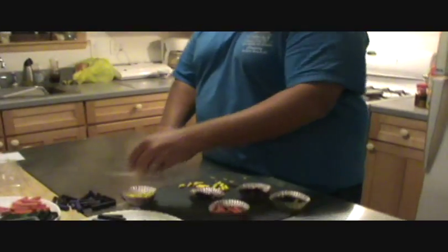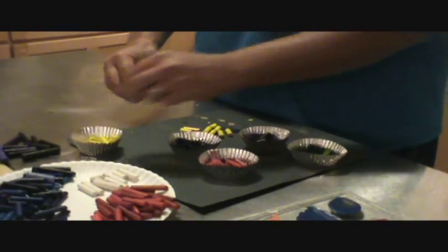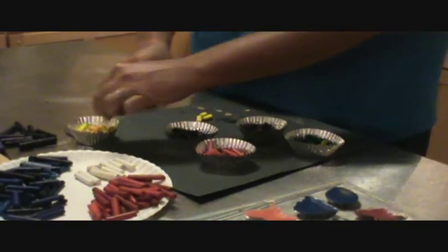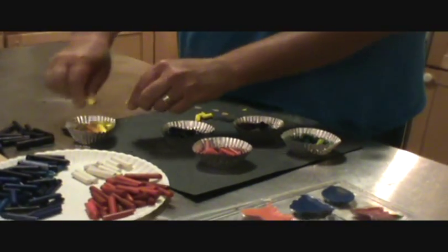The next thing you're going to do, after you sort them, is take a handful and put them into the metal cupcake cup holders — not the paper ones, the metal ones. And if they're too big, you just break them in half.